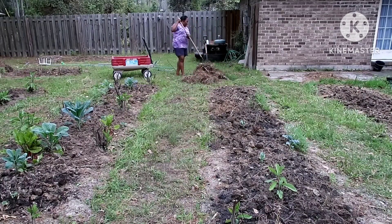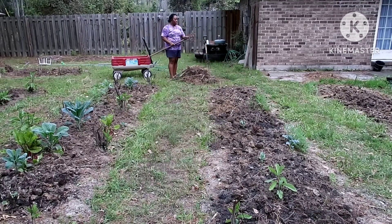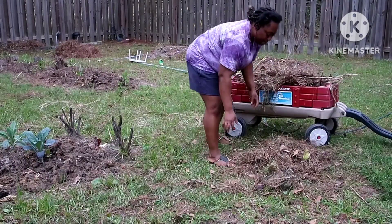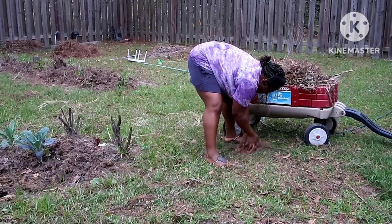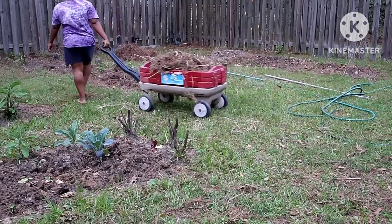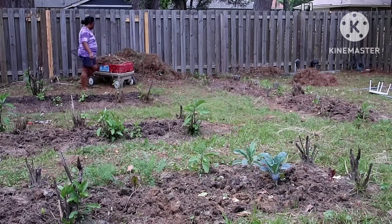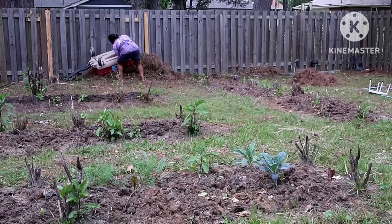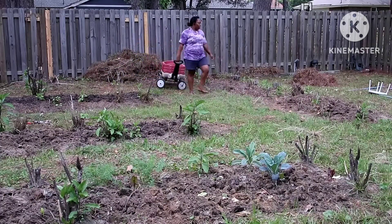Guess how many hours I was out here working on this yard — let me know in the comments below. Also let me know if you've prepped your soil and what you're growing this year. For me, I'm growing some okra and some peppers. I already have some bitter leaf coming up every year like it usually does. I'm also going to grow a lot of herbs like cilantro, parsley, and mint, plus some strawberries for my kids.